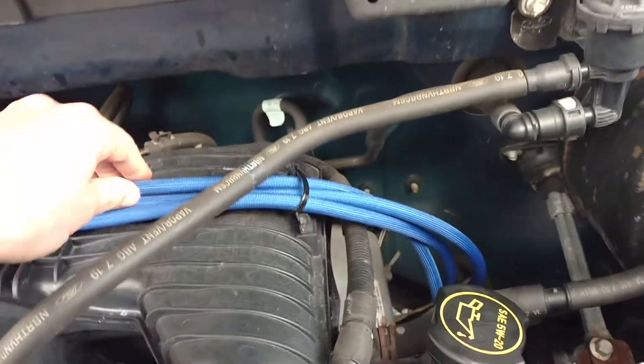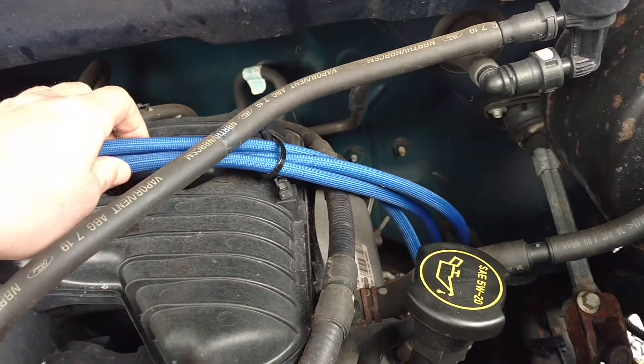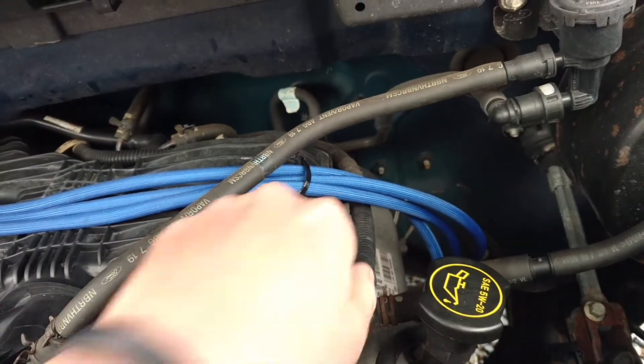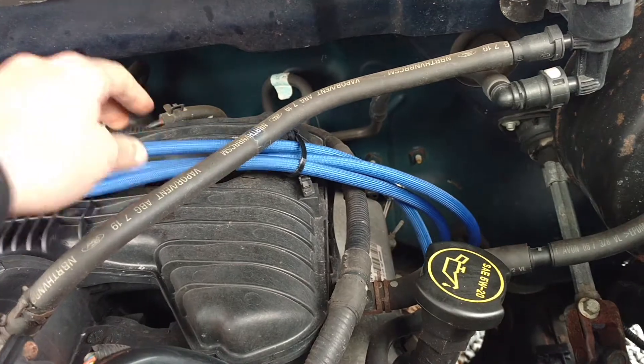I really like these wires. They're 8 millimeter and they come with these little heat shields on them. They're bigger than stock wires, so they don't fit the stock harnesses to keep them on. But you just put a zip tie on them and they're fine.